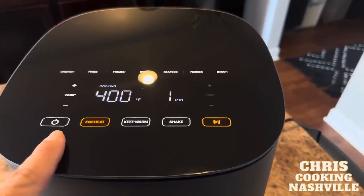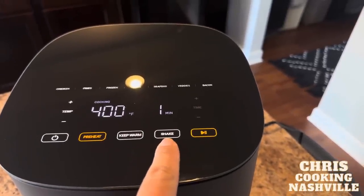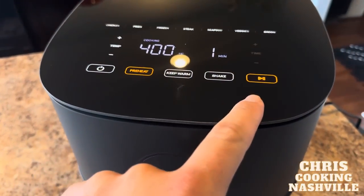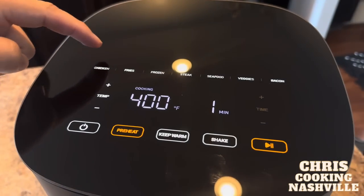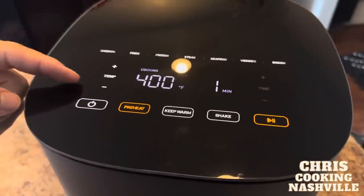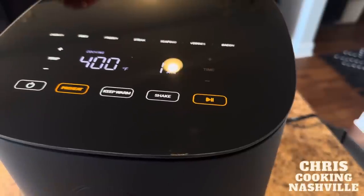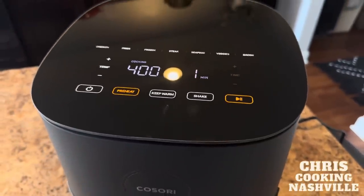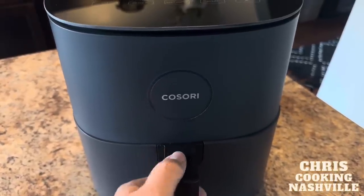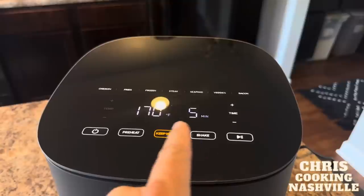Here is the control panel: power, preheat — that's what it's doing currently for four minutes — keep warm, shake, and your start button on the right-hand side. If you want to pull the basket out and shake it, you press that shake button and it will know that's what you're going to do. There are also pre-programmed presets at the top, which is super cool. You have temperature control and time control, so you can adjust for your own air frying style or use the presets and affect the time and temperature of those as well. To take the basket out, you just push this little thumb release, which means you can't accidentally pull the hot basket out — and when you do pull it, it shuts off.